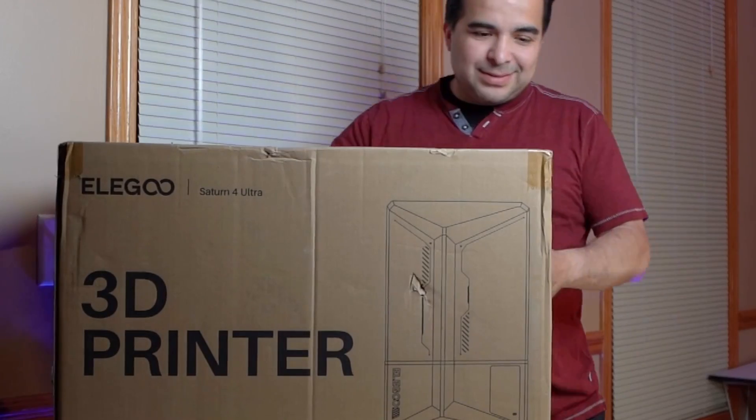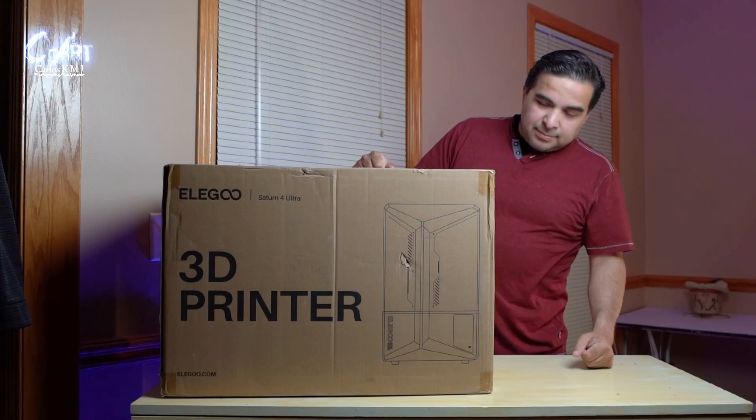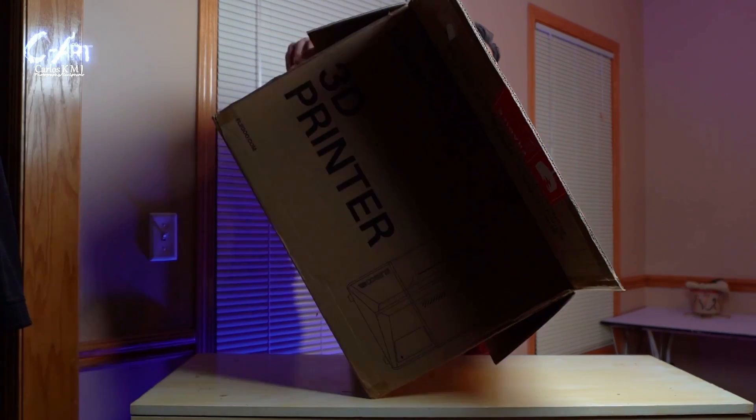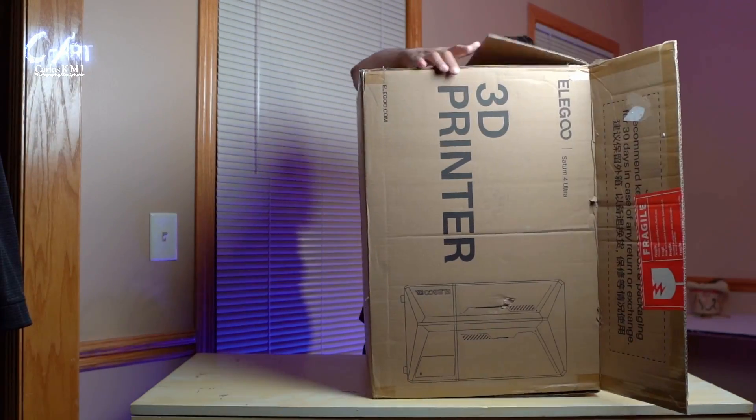Let's start — you can see how huge this box is. If you've been following my videos, I have a Halot One that is a tiny tiny printer. The screen broke, that's why I'm getting a new one. In the future I'm going to fix that one probably.